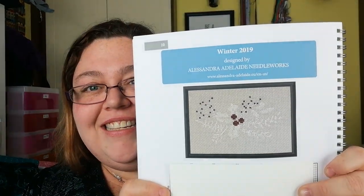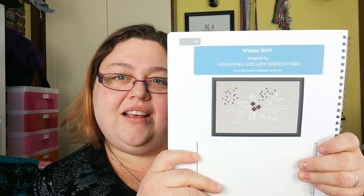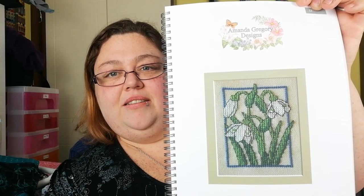I really should have proofread these. This one I can say — Alessandra Adelaide Needleworks — Winter 2019. And there we go, this one is a winter scene by Amanda Butler.